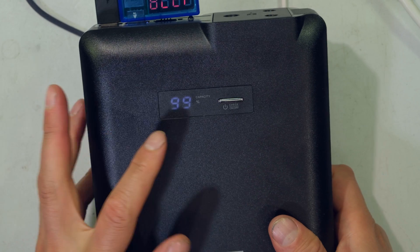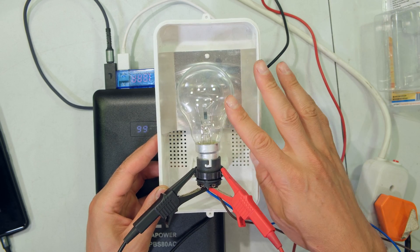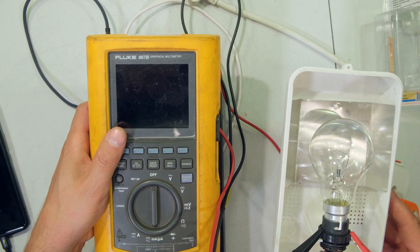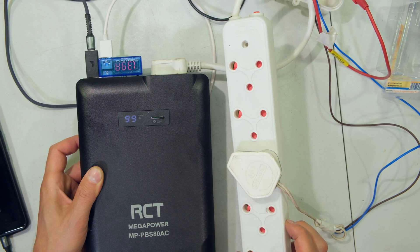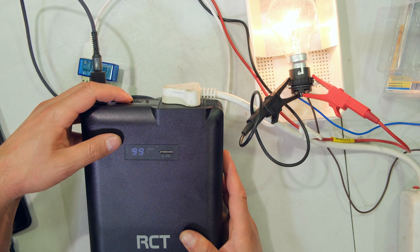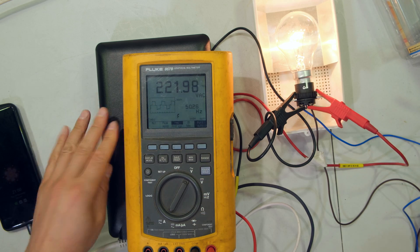The LCD display has now gone to 99%. I'm now going to plug in an AC appliance — a 60 watt tungsten globe, the old-fashioned type. I'm using my meter to measure the output voltage and to look at the waveform. I've plugged it in using a multi-adapter because I'd like to add some other devices shortly. Note that the light has not turned on yet because the AC switch still needs to be slid.